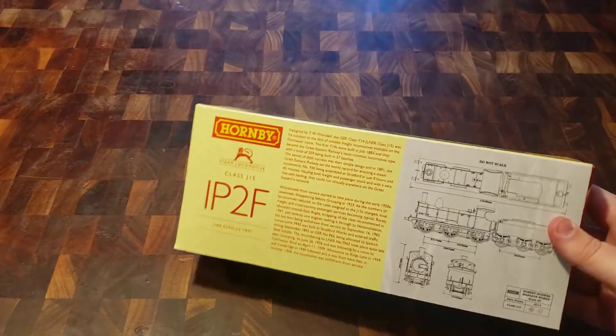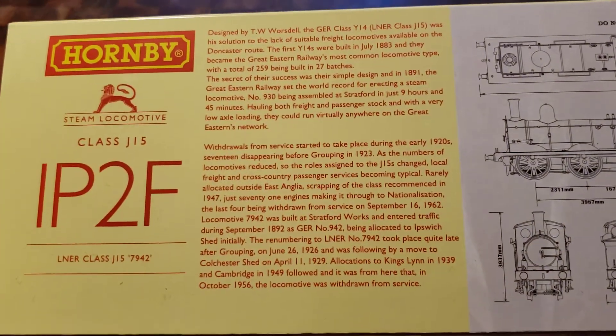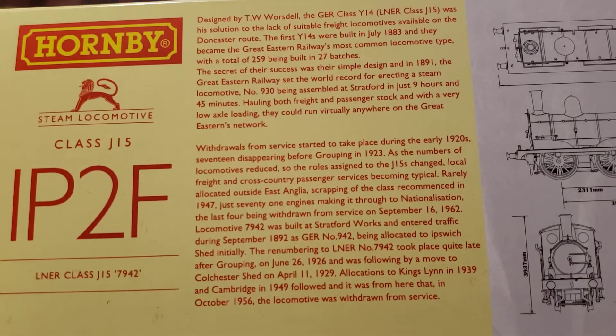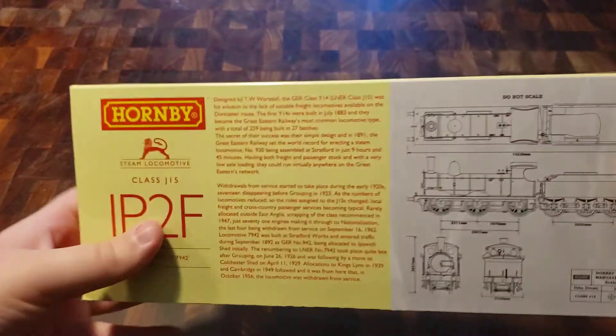Here's the history of this real life locomotive on the back of the box. Feel free to pause here if you want to read the whole thing. But let's get this out and see what it can do.